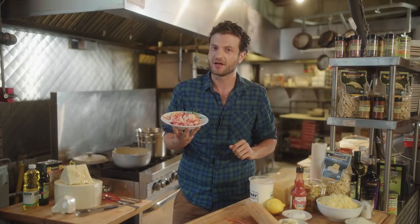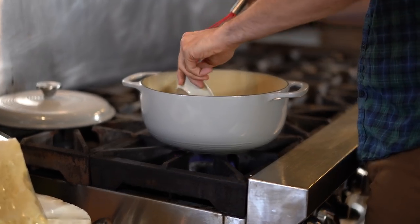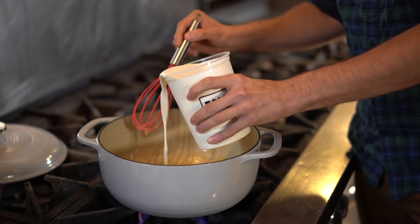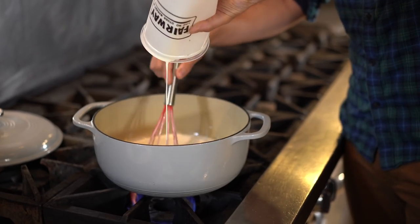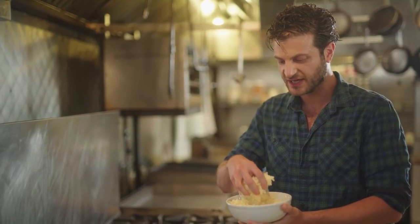Now that our lobster is good to go, it is time to start on the cheese sauce. And like every cheese sauce, we want to start with the roux — butter and flour. The next thing we want to do is take our heavy cream. Now we have our three cups of Vermont cheddar, and this is like a real salty, real sharp cheese. Hold on to about a fistful of cheese at the end, because we're going to sprinkle more cheese on top.